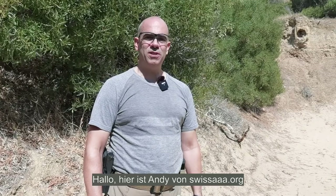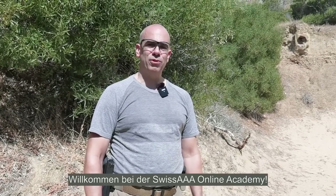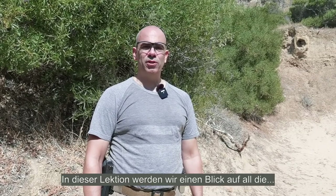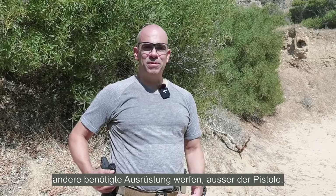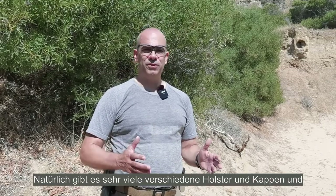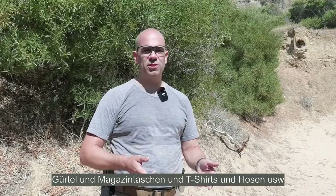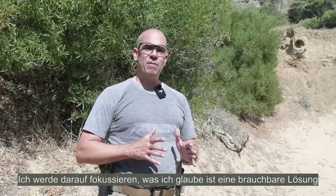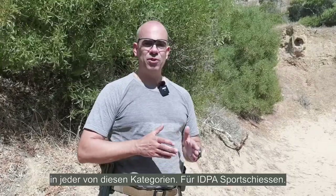Hello, this is Andy from SwissAAA.org. Welcome to the SwissAAA Online Academy. In this episode, we're going to look at all the other equipment except the pistol that you're going to need. There are a lot of different holsters, caps, belts, mag pouches, shirts, trousers and so on, so I'm going to focus on what I think is a suitable solution in each category for IDPA sports shooting.